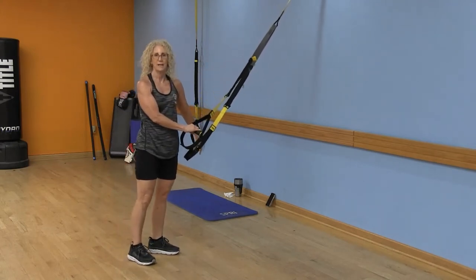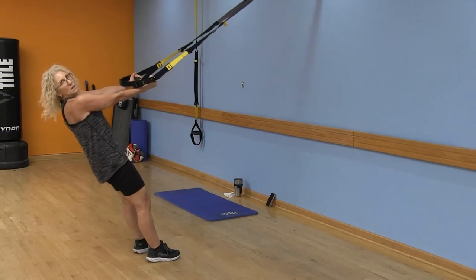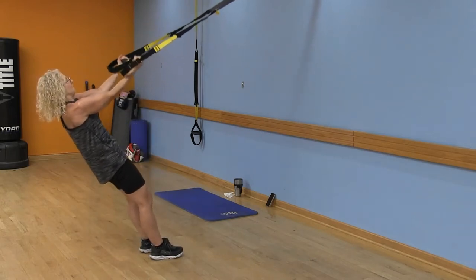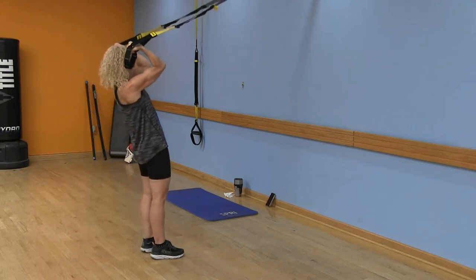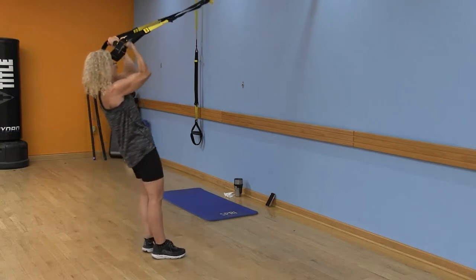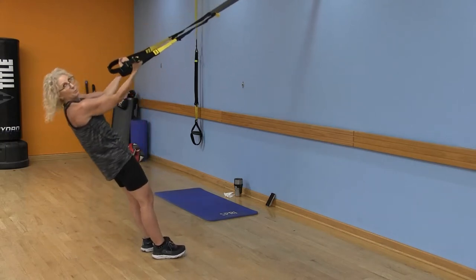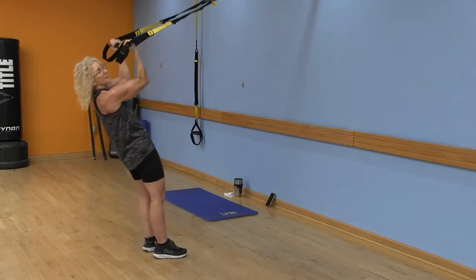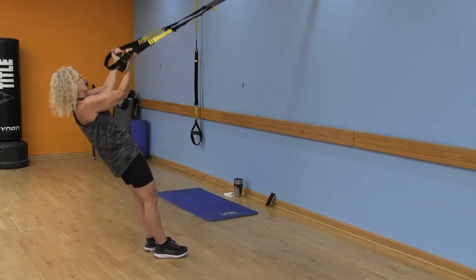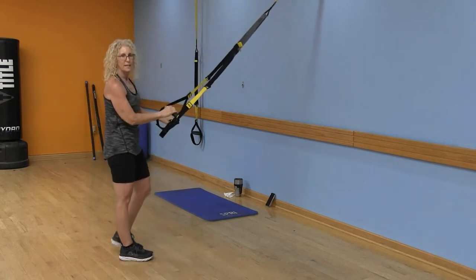Now we're going back to those bicep curls. Palms up — remember, the closer you walk to your anchor, the harder it's going to be. Keep those elbows lifted. Watch that those elbows stay lifted — we're not dropping them down. At the top, keep those straps nice and tight. Nice work — go ahead and shake it out.